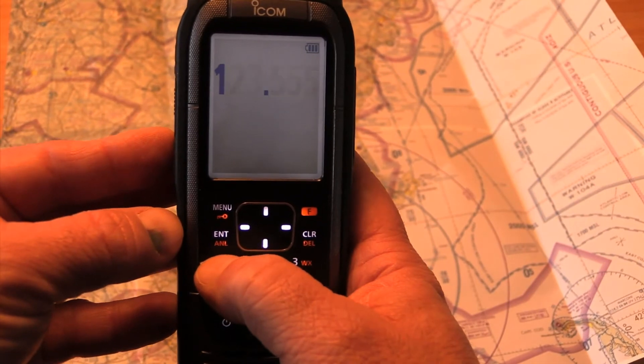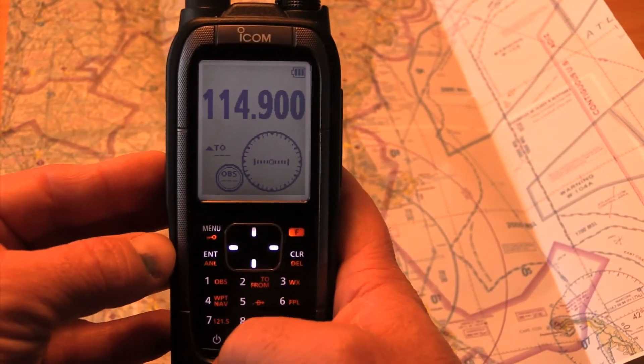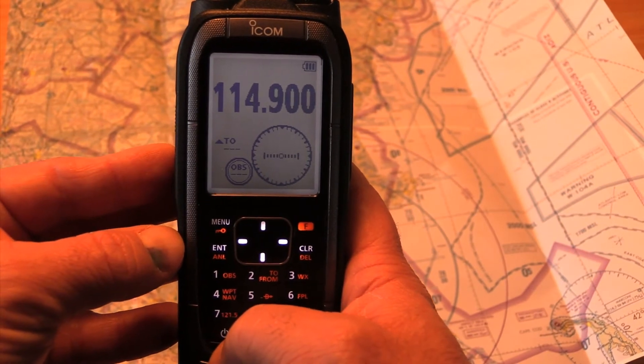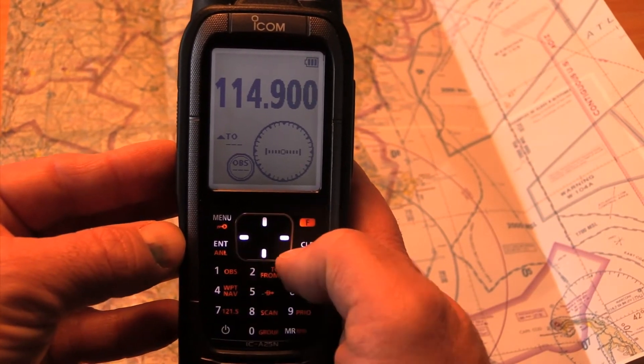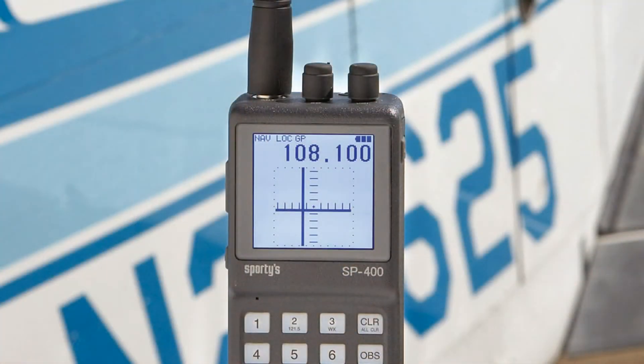If you still navigate with VORs, the A-25N has a navigation receiver complete with on-screen CDI and basic compass rose. I understand ICOM is trying to make this a full-featured NavCom, but I wonder how many pilots will make use of the old-school VOR feature. I wish it had a glide slope receiver like Sporty's builds into its SP400.